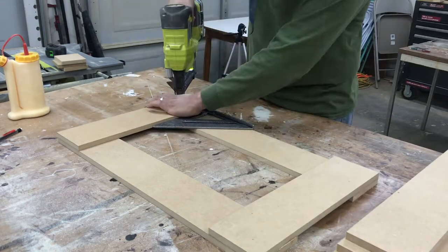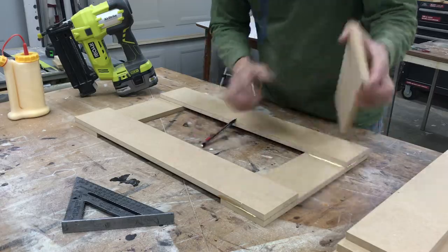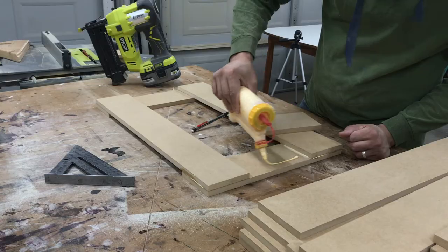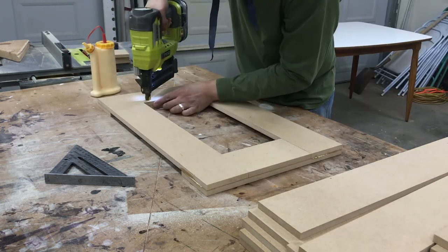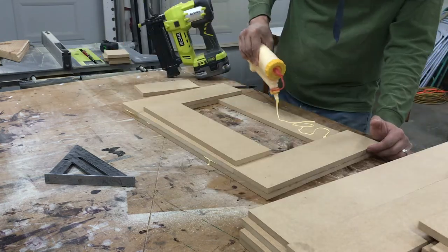I repeated this on the other side. Then after finishing both sides, I placed the middle section piece in place and marked where the cut would be needed. I cut it a few times to try my best to sneak up on the cut for the best fit possible. But you'll see how that did not exactly happen in a bit and I'll show you how I solved that problem. I installed all four pieces the same way with glue and brad nails.